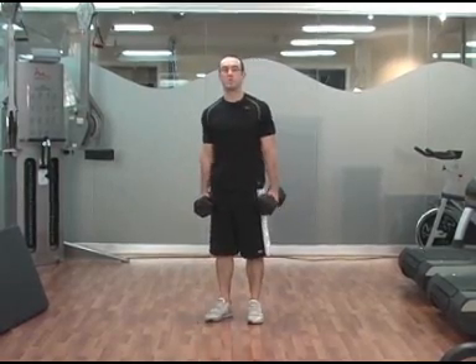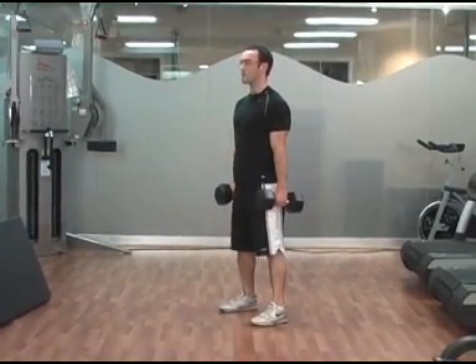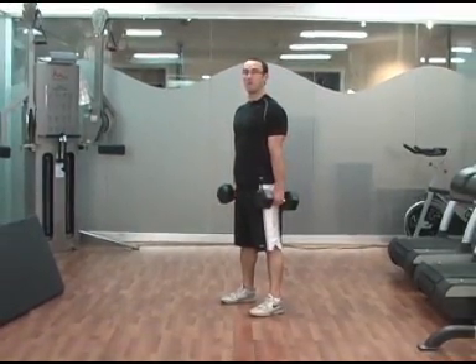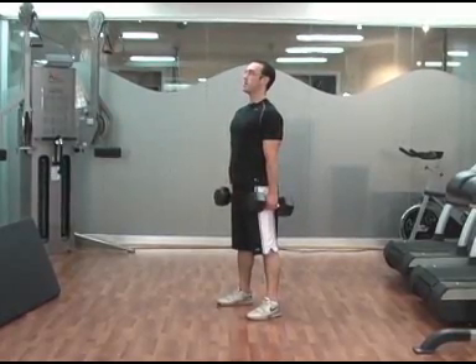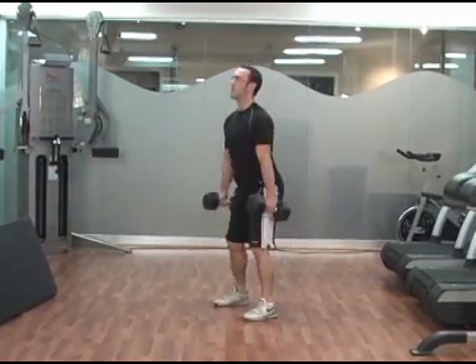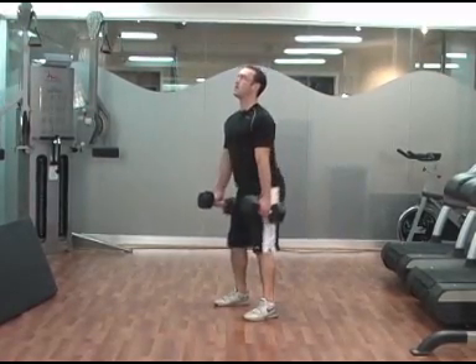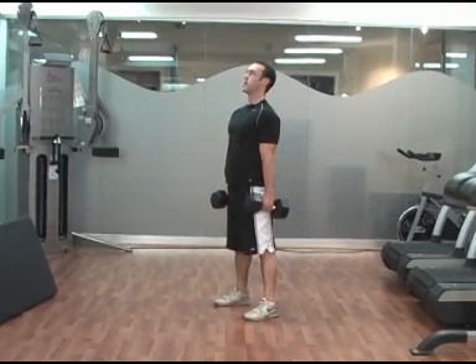This is the Turbulence Training Beginner Level Workout A, and we're going to start with the first superset, which is dumbbell squats and push-ups. For the dumbbell squats, you're going to hold a set of dumbbells in your hands at arm's length, your feet are slightly wider than shoulder width apart, chest up, head up, push your hips back, squat to parallel and stand back up — nice and controlled descent, and then a strong contraction on the way up.